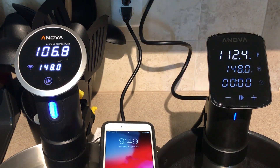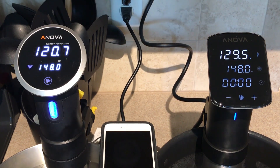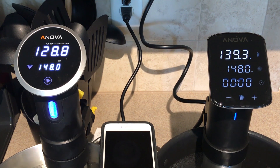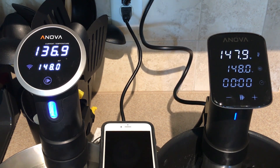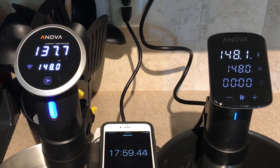I've increased the time factor by 5,000% to show you as it goes that the ANOVA Pro has now exceeded the 900 watt, and as we approach 148 degrees we'll slow it down and show you what happens. Just under 18 minutes for the new one, while the ANOVA 900 watt is still struggling to get up another 10 degrees. So let's see how long it takes for the additional 10 degrees.